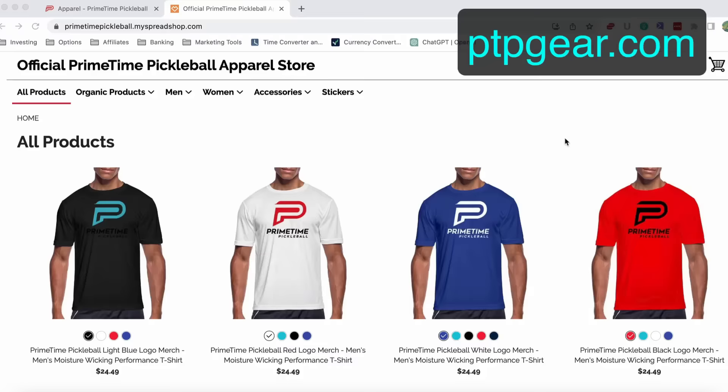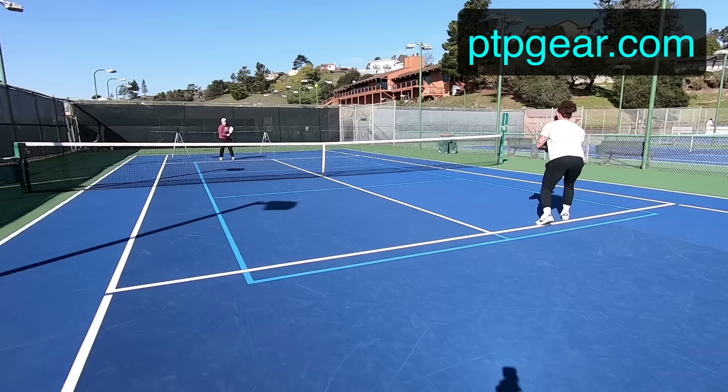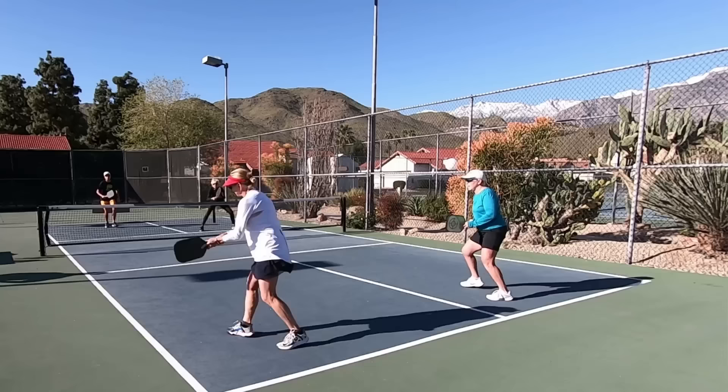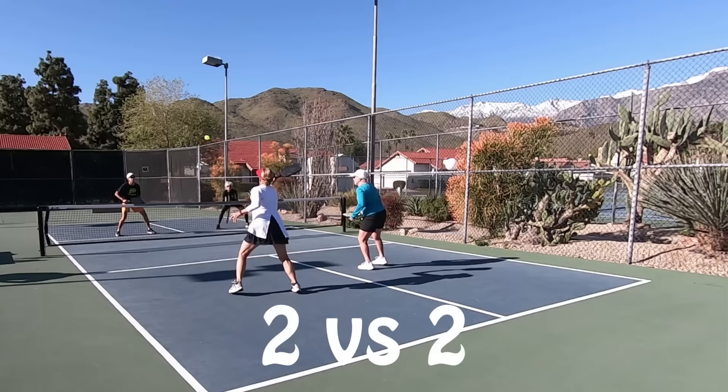Those are the equipment basics. You'll also want to wear comfortable athletic clothing, bring water, and possibly a hat and sunscreen for sun protection if you're playing outdoors. Pickleball can be played in a singles format — one versus one — or doubles format — two versus two. Most recreational play is played in doubles, so we'll be focusing on that here today.